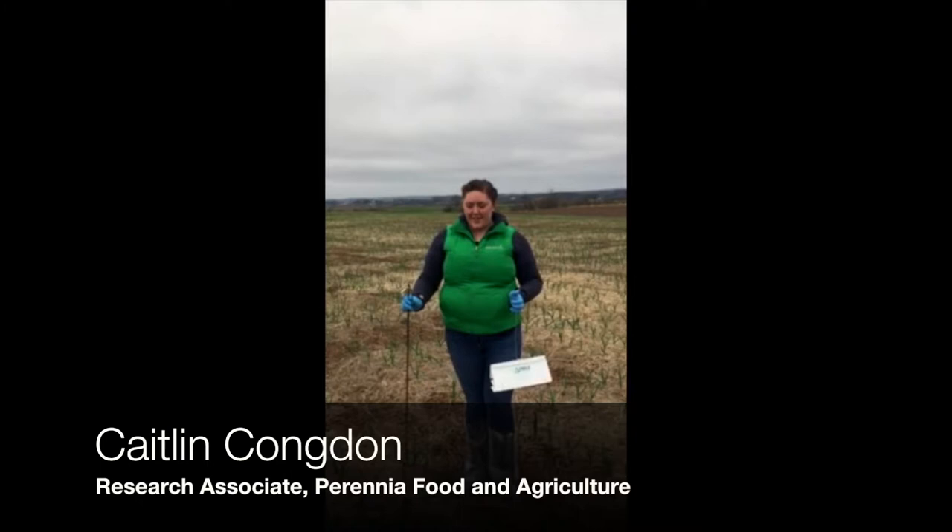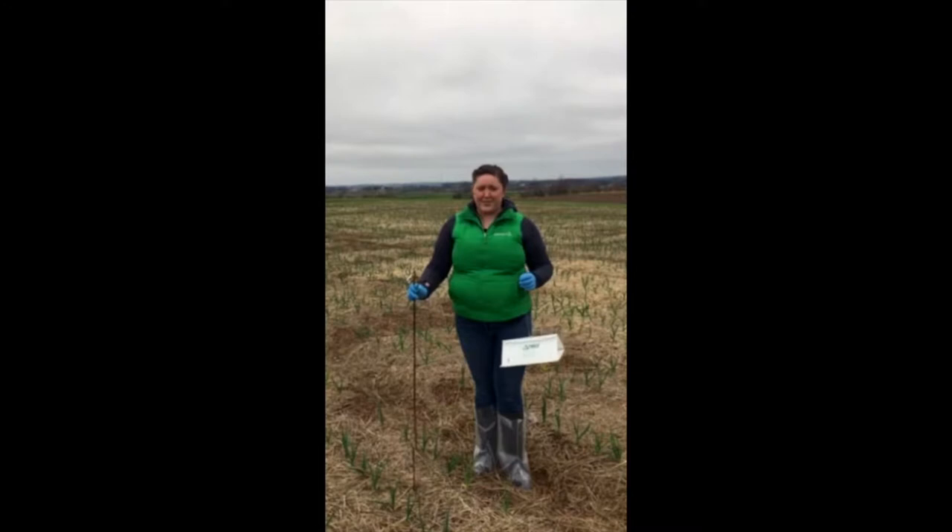Hi, I'm Caitlin Condon. I'm a research associate at Perenia, and we're here setting up our monitoring traps for leek moth in a garlic field.